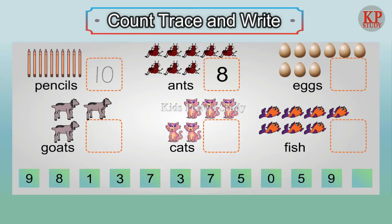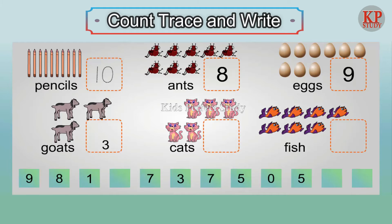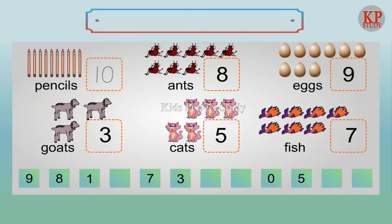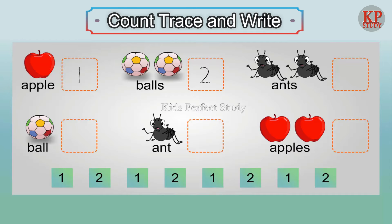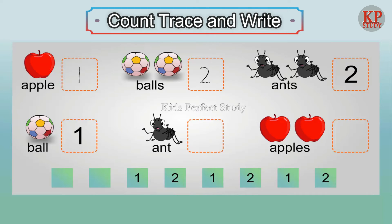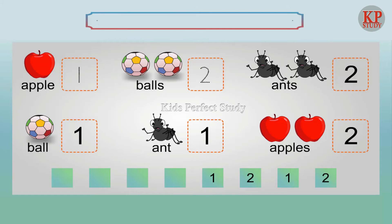Eight ants. Nine eggs. Three goats. Five cats. Seven fish. Two ants. One ball. One ant. Two apples.